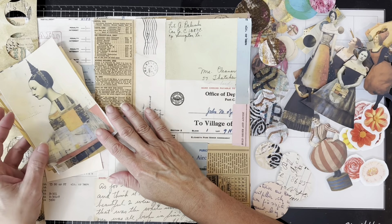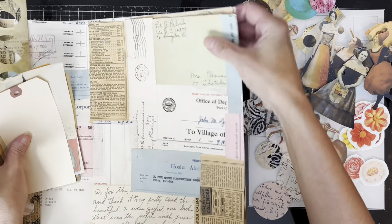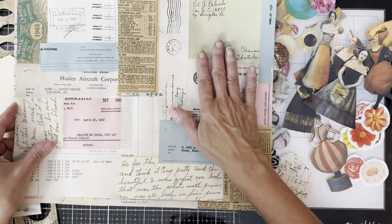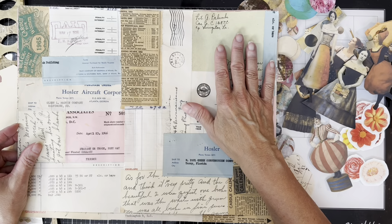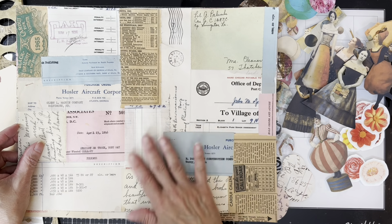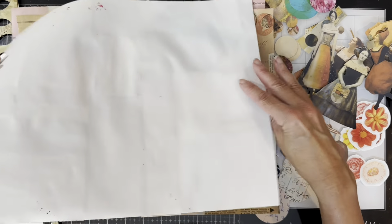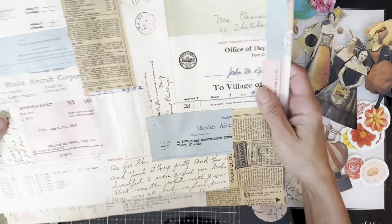I'm calling it a tag accordion tag journal, and I have these wonderful images that I got from an Etsy shop — I'll leave a link to that as well because they really inspired me for this project. I'm showing you these master boards I made a while ago.